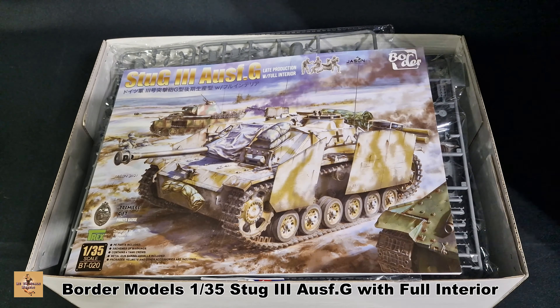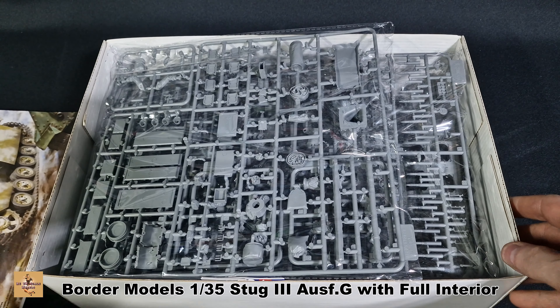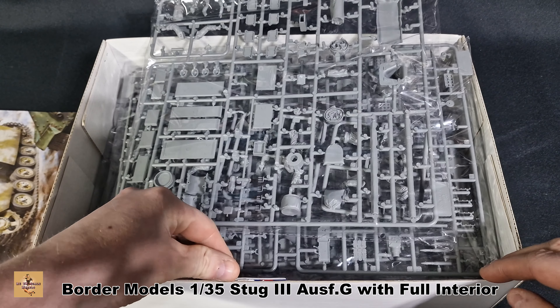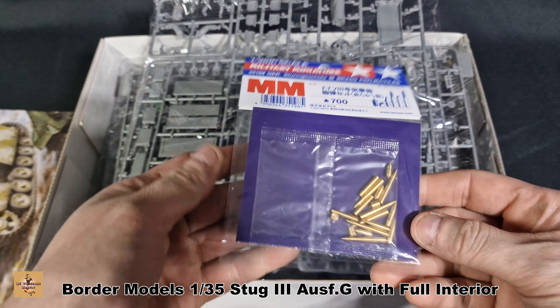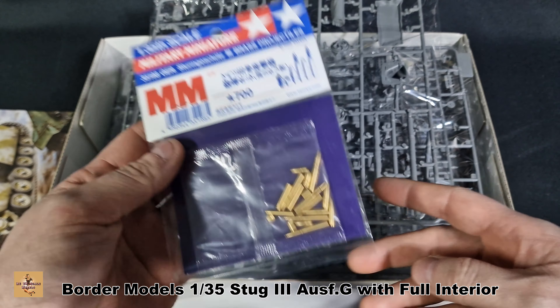Standard opening box from Border Models — it's quite thick. There's a worksheet, instructions, and loads of plastic. I did buy some extra shells — these brass shells from Tamiya — so I want to probably add those to the kit as well, but they are an extra.